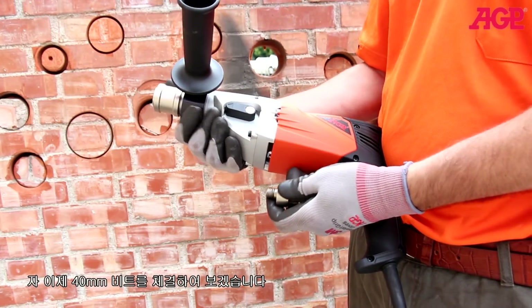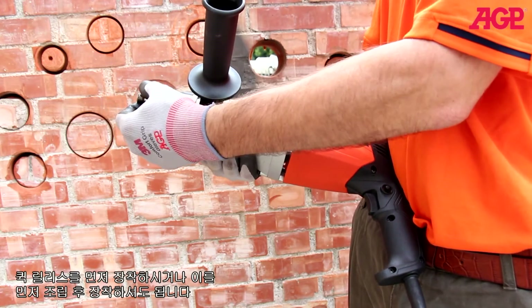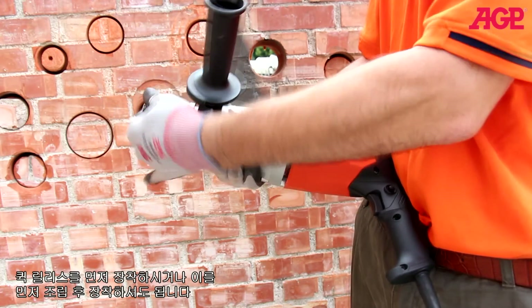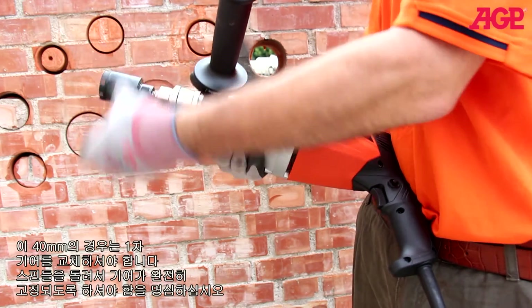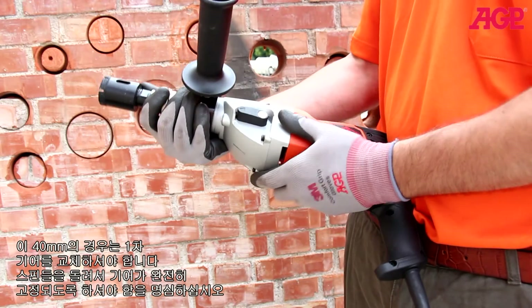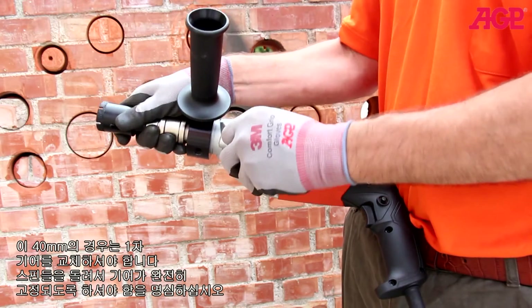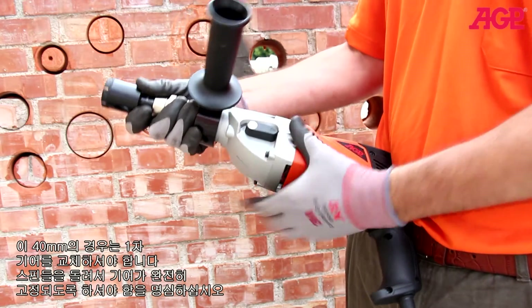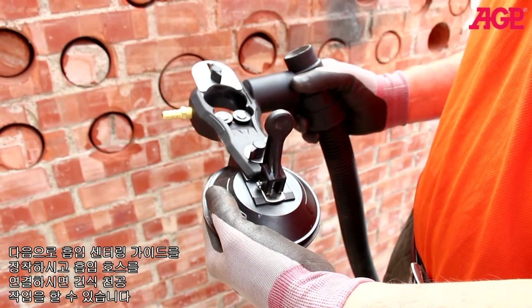Now we'll mount a 40 millimeter bit. You can either mount the quick release first, or assemble them first and mount into the quick release — either way. Since this is a 40 millimeter we should change to first gear. Remember, always turn the spindle to make sure it fully engages.